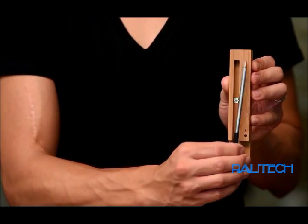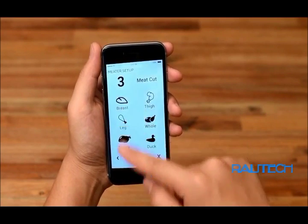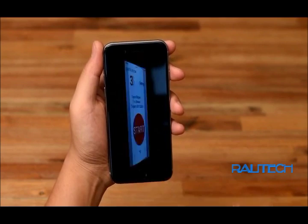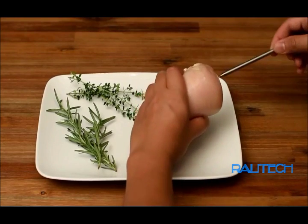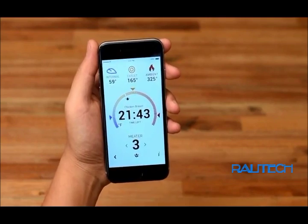Turn it on by taking it out of the charger. Open the app on your smartphone and choose the type of meat, the cut, and your target cooking result. Stick the Meter into the meat, push start on the app, and begin the cooking process.